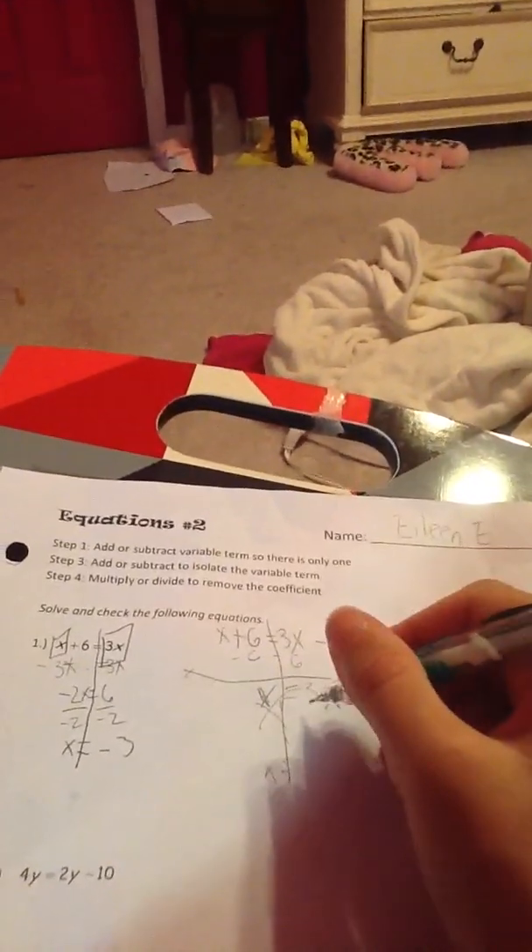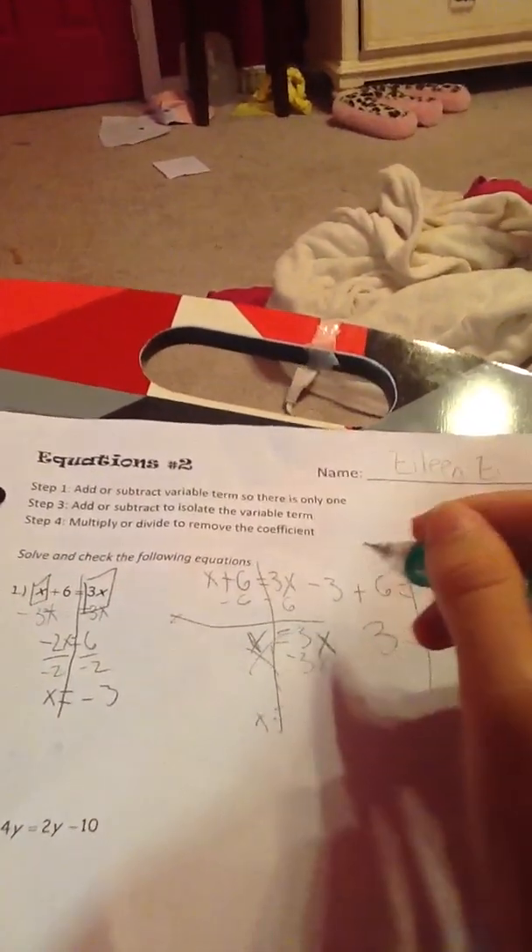That's why. And it's an X. Okay. So it'll be minus 3X. Let's see if it's right. 10 equals 12. No.